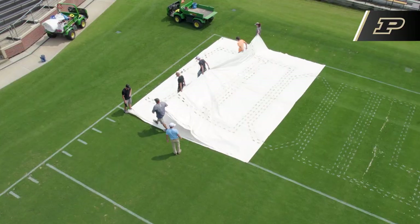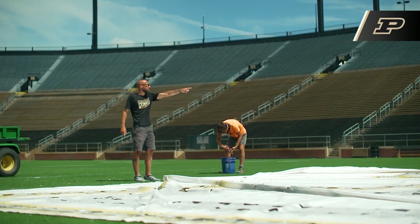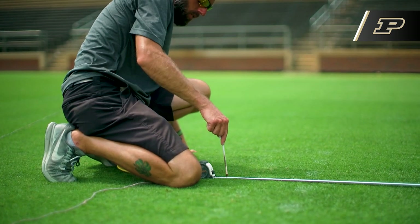Even though we have plastic stencils that have little half-node markers that give us an idea of where the stencil goes, we still want to make sure that everything is squared up. So we run strings on all of our yard lines and end zone lines — that basically keeps us parallel to the yard lines and goal lines, so that it doesn't look all cockeyed or screwed up.